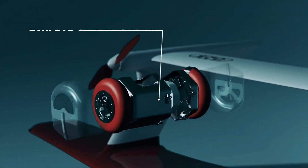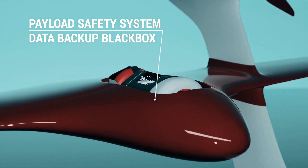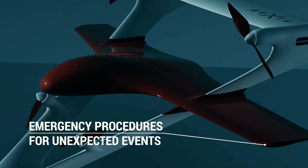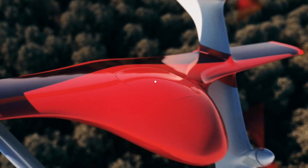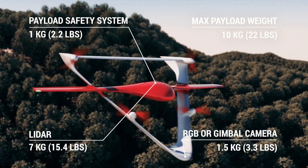The Fixer 025 is an electric, fixed-wing VTOL with four rotors, a wingspan of 9.2 feet, a payload capacity of up to 22 pounds, and is designed to be highly customizable. It can be equipped with a variety of sensors, even heavier, third-party ones.